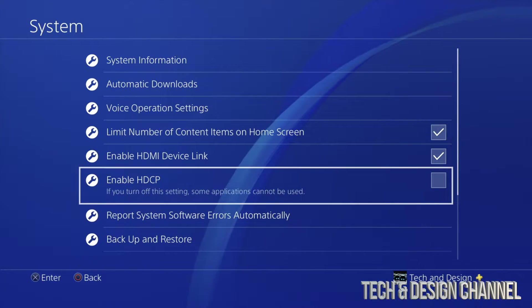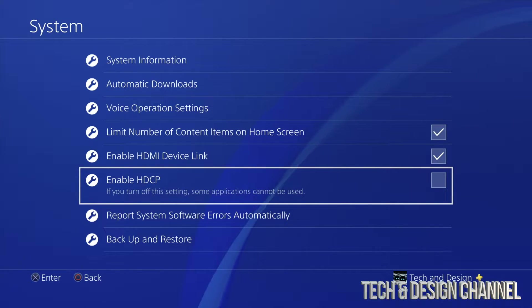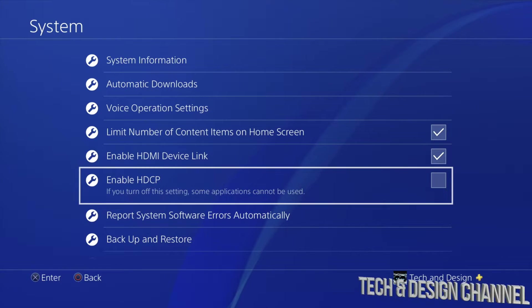Under System, you're going to see this option right here. Just put a check mark right there — press X on your controller — and you're going to be turning that on.